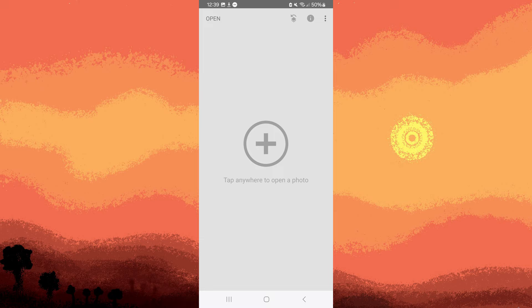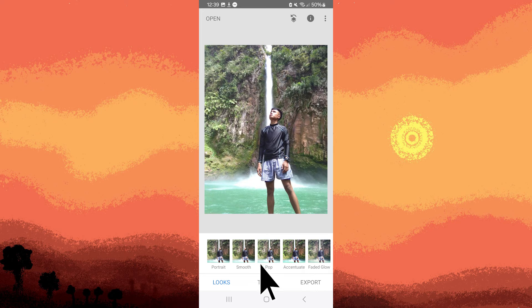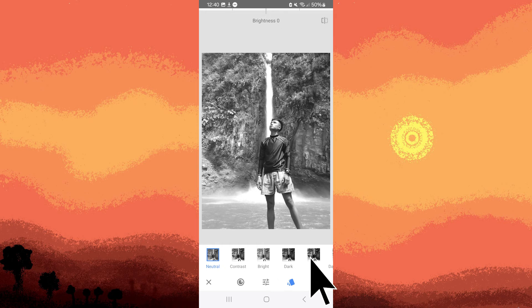In Snapseed, tap on the plus button, choose the picture, go to tools, choose black and white, then tap on the check mark.